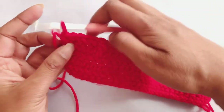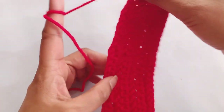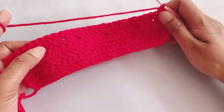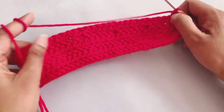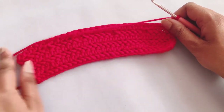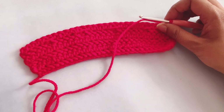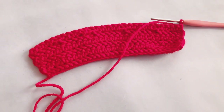To start the next section, chain one and turn your work. The next four rows are again herringbone half double crochet throughout all stitches. Go through your next four rows like that only and I will meet you after that.